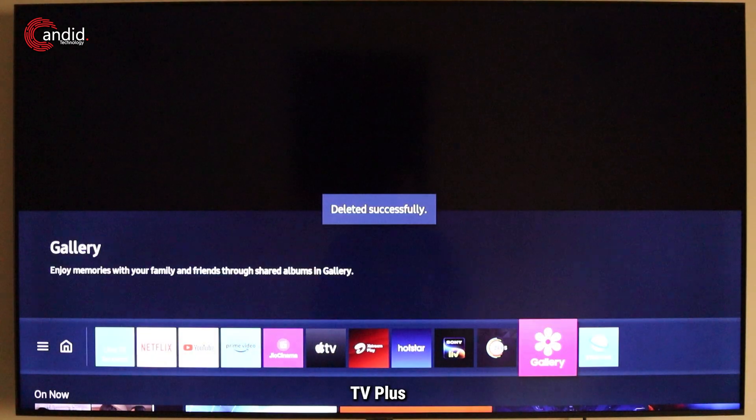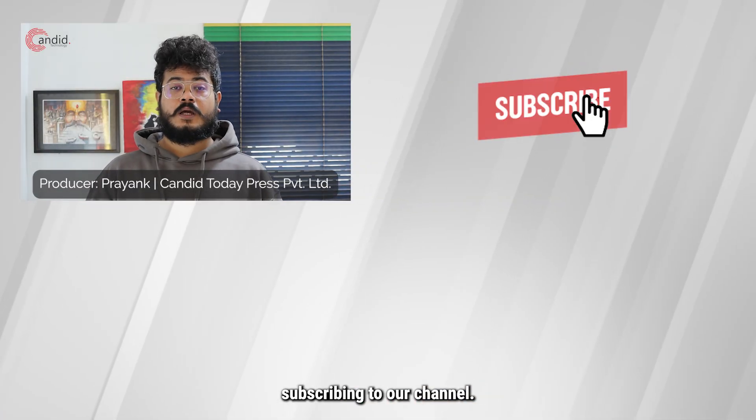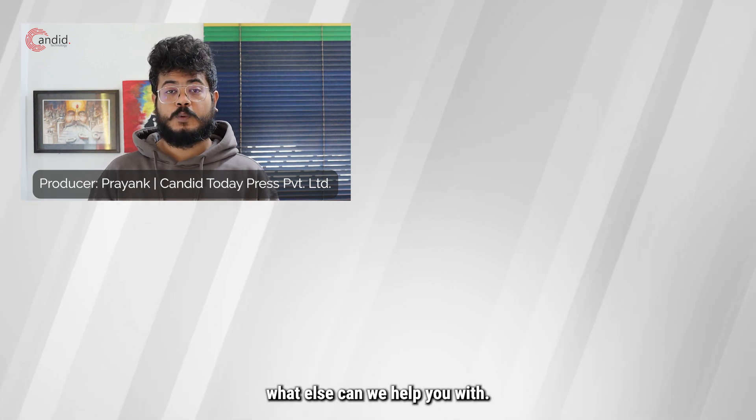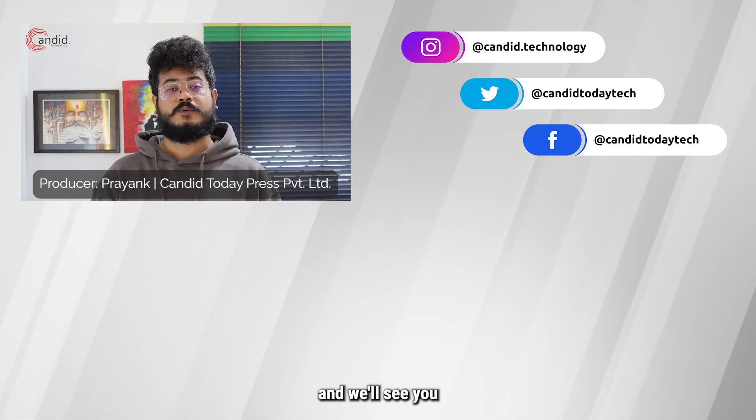Samsung TV Plus will be deleted successfully. If this video helped you, consider subscribing to our channel and leave us a comment below telling us what else we can help you with. Head to our website Canada Technology, follow us on social media, and we'll see you in the next video.